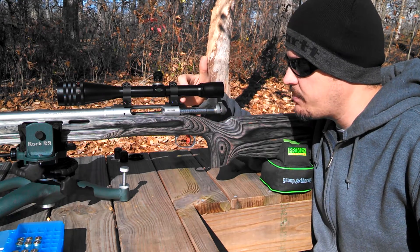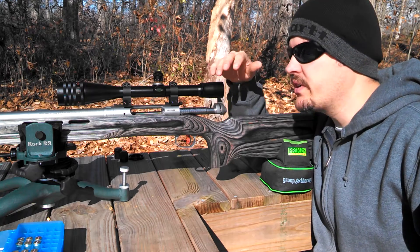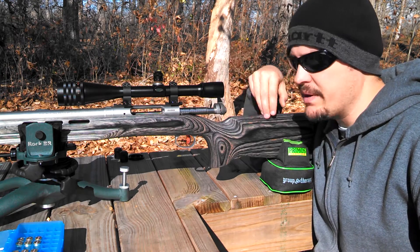I had to change out the scope bases and rings — got some a little bit taller to get my eye relief correct for the bench rest style stock.